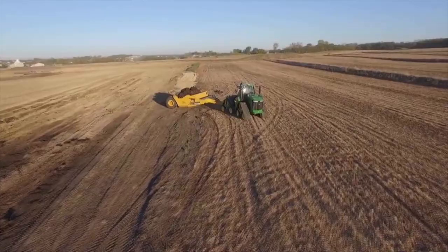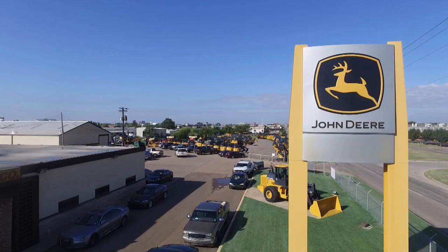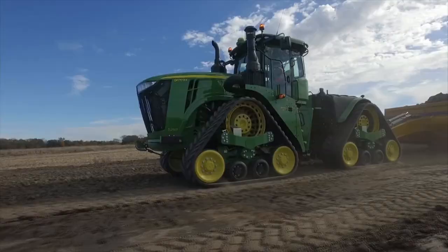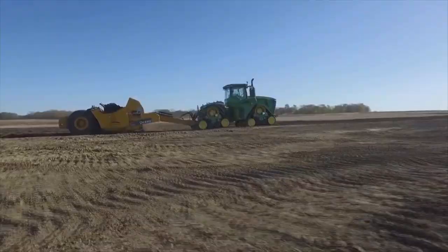Better still, because John Deere scrapers are designed to integrate seamlessly, they work together to bring more performance, convenience, and uptime to your operation. Best of all, it's supported by the same John Deere dealer. With the addition of the John Deere 9RX to the 9 family of Scraper Special Tractors, the right tractor is waiting for you.